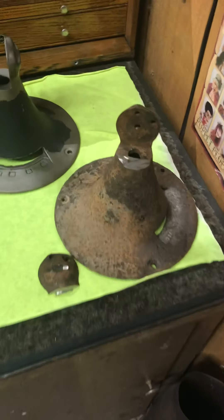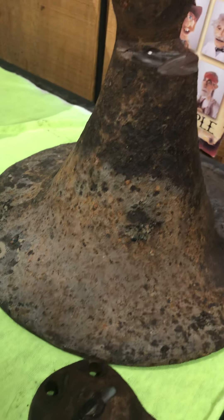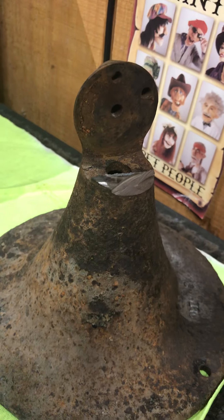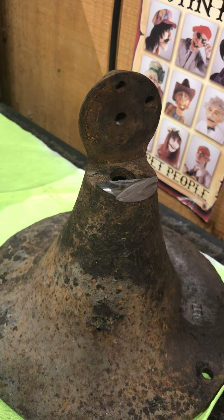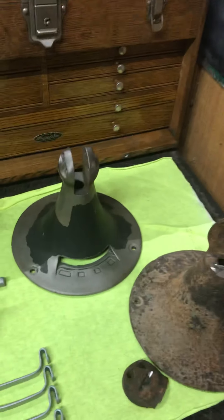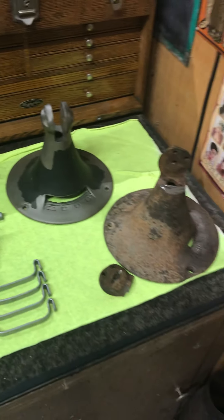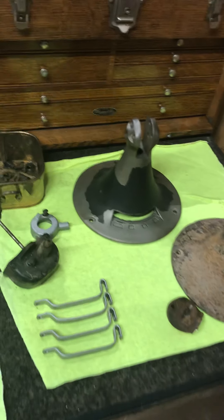I showed you the base — how badly rusted it was. It was rusted up so bad I couldn't even get the knuckle out to get the motor apart. We had to cut it off, but I found another base out in my boneyard. It's an identical base to that one.